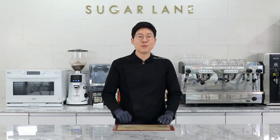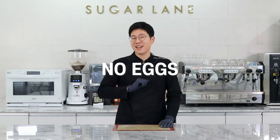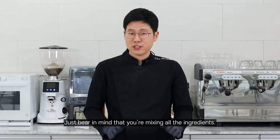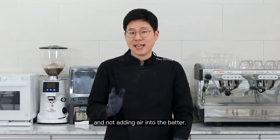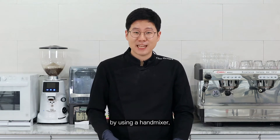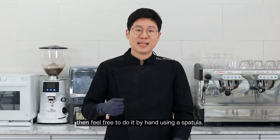What's peculiar about this snowball cookie is that you don't have any eggs in it. Just bear in mind that you're simply incorporating all the ingredients together and you're not adding air into it. So if you're worried about incorporating too much air by using a hand mixer, then feel free to do it by hand using a spatula.